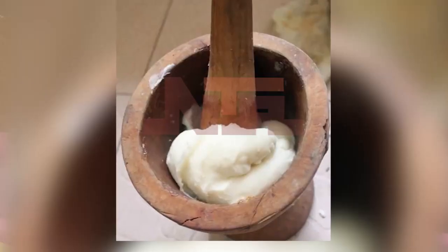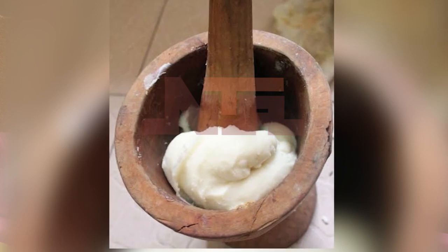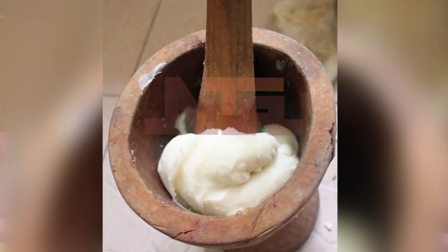I am the typical Igala woman who loves to pound my yam. And people say, why? I have tried the palm drawer and the other one. Even now, I heard that they use...